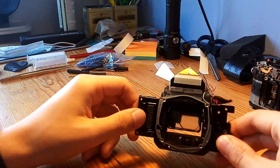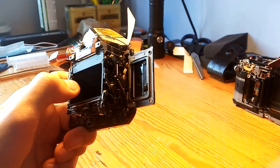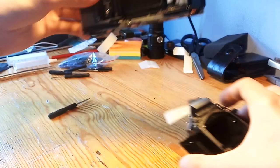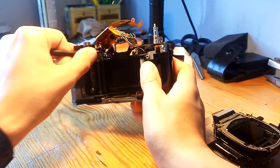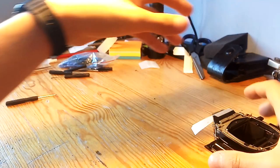Here we have the mirror box and mirror assembly. How it basically works is that when you charge your mirror box — which is done by moving this mechanism — you can see there's a pivot right here, and it moves as you cock the shutter. You can see the movement. This is how you charge the mirror box and then it gets released.